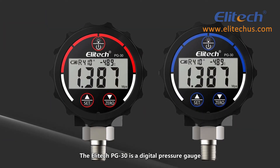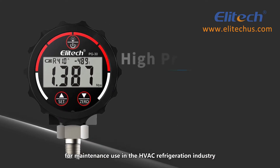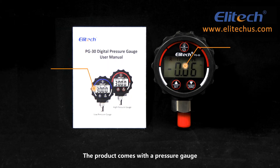The Illitec PG30 is a digital pressure gauge for maintenance use in the HVAC refrigeration industry. The red one is a high pressure gauge and the blue one is a low pressure gauge. The product comes with a pressure gauge and a user manual.